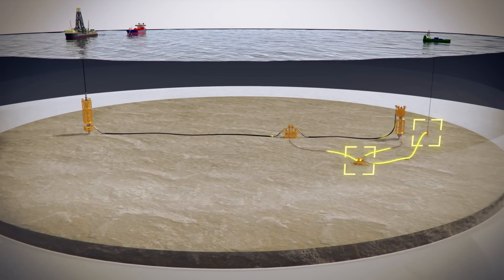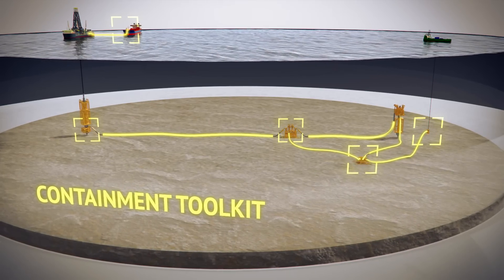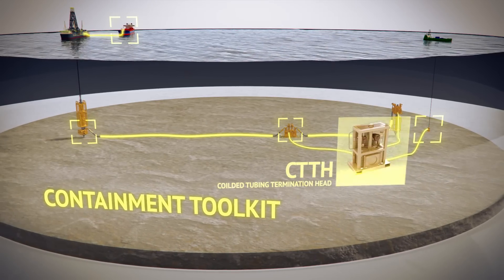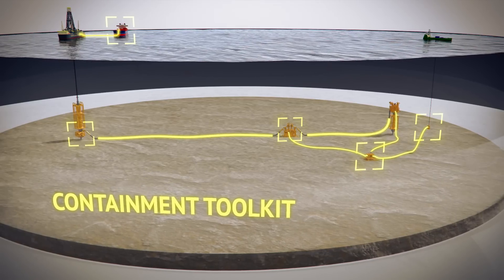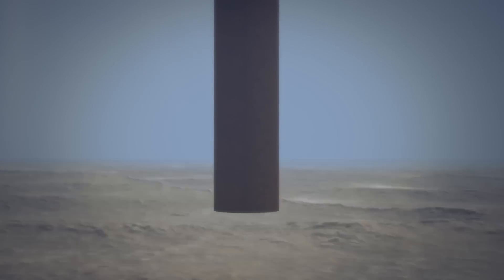In rare scenarios where well capping may not be possible, a containment system can be used to bring hydrocarbons to the surface for processing and disposal until a relief well can be drilled. The containment toolkit is compatible with standard, readily available well test and riser equipment. This is how the containment system is connected.